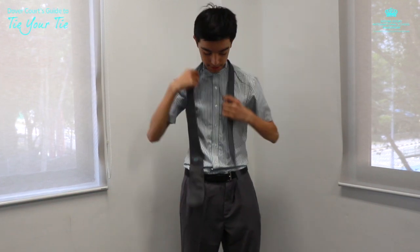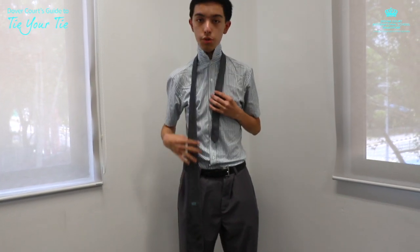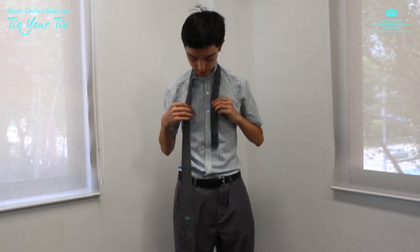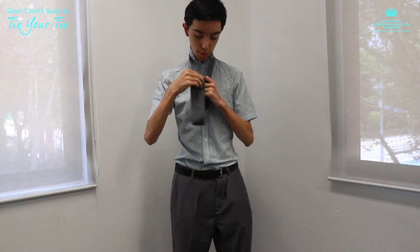A very important part of the uniform is your tie, and tying it is actually very easy. The first thing: you've got your thin end on your left and the thick end on your right. The thick end should touch around your knee — this will help to align it later on. First, put the thick end over the thin end, then pull your tie through the hole that you've created.